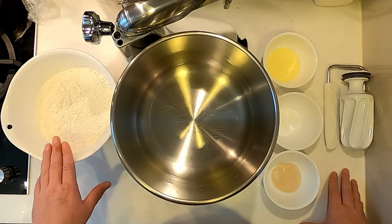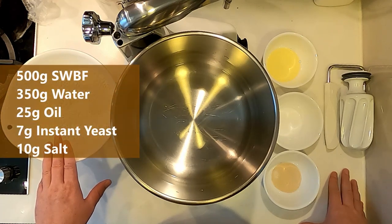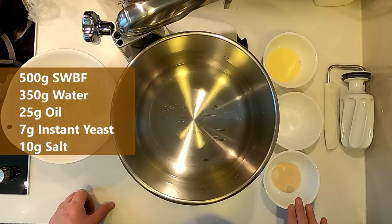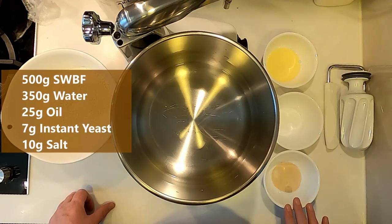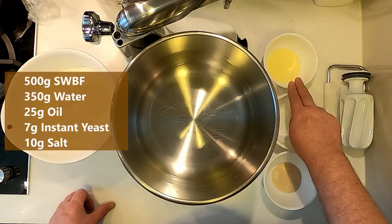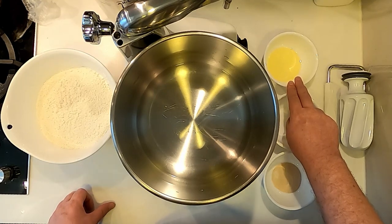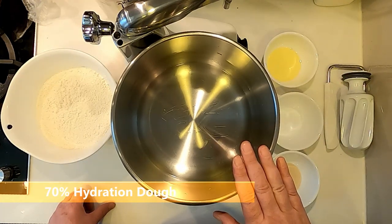In terms of ingredients we have 500 grams of strong white bread flour — in this instance Bob's Red Mill artisan bread flour. I have 7 grams of instant yeast; you could use 12 grams of fresh yeast. I don't know what that converts to in active dried yeast. 10 grams of salt and 25 grams of oil — in this instance canola, but you could use melted butter, soft butter, or olive oil, whatever your preferred fat is. In the mixer bowl we've already measured out 350 grams of water, so we are ready to mix.